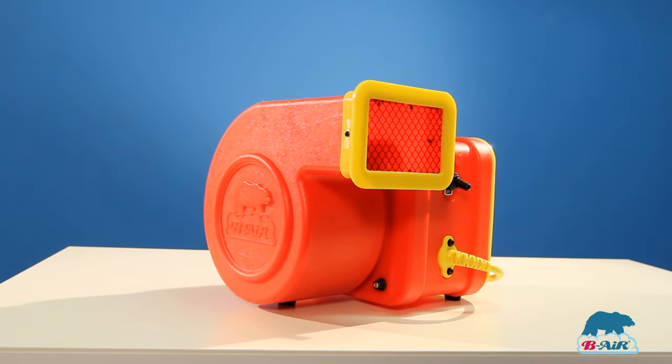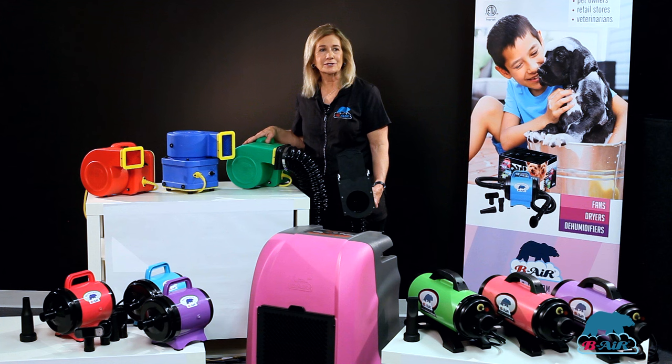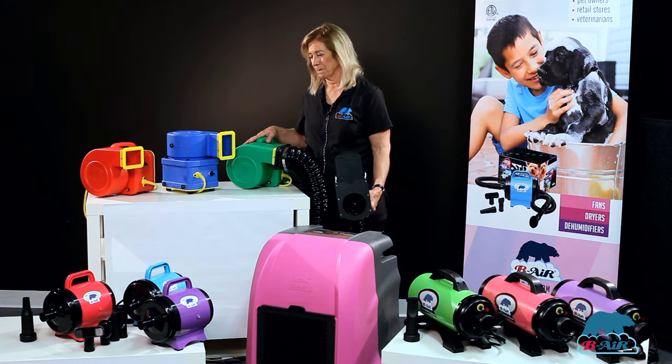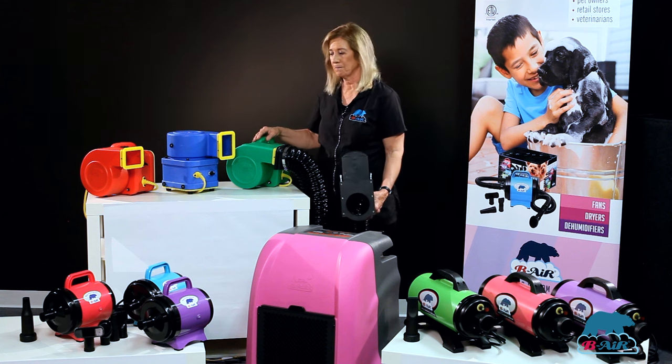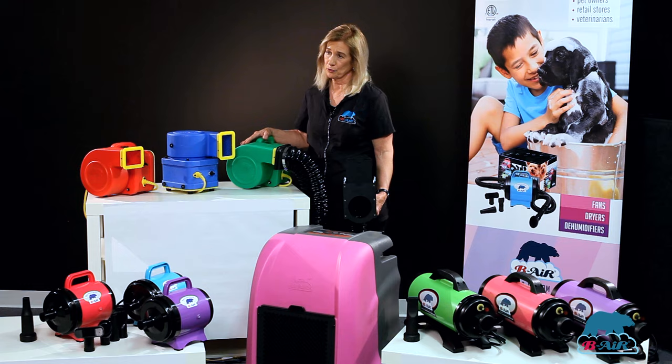I'd like to introduce you to the cup cage drive — small, portable, lightweight. The motor is totally enclosed and brushless, so it's maintenance free. It comes in beautiful colors and is easy to take to dog shows or use in your mobile grooming unit for small dogs. For cage drying, whether they're Yorkies or cats, it's excellent.